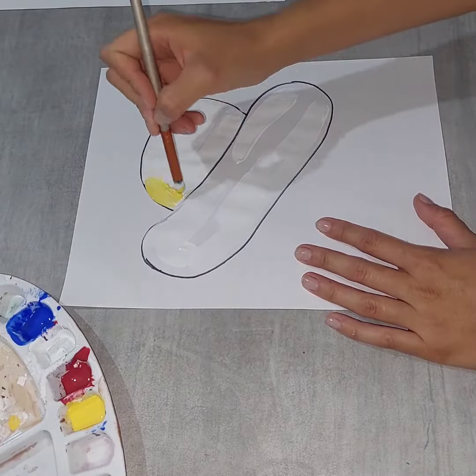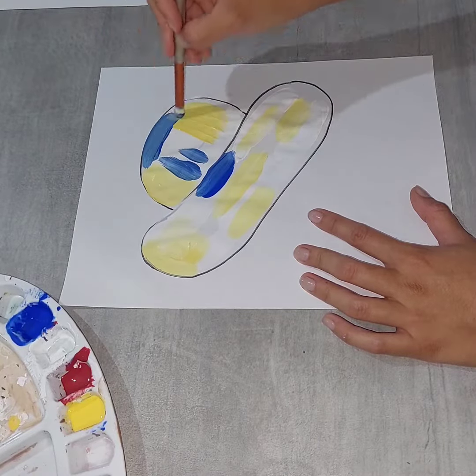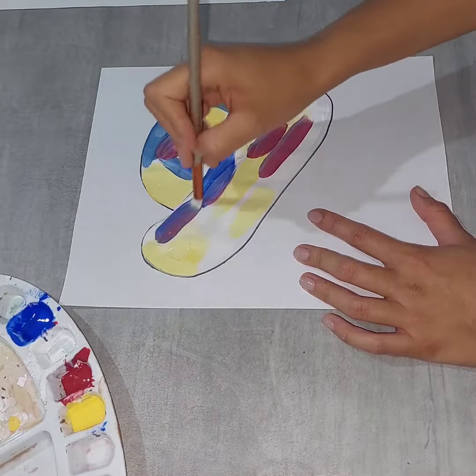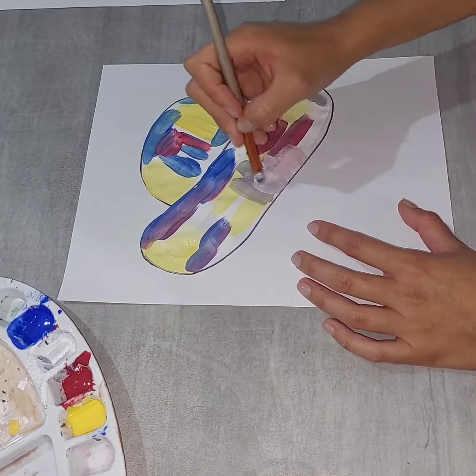Then take yellow. You can also combine other colors like blue and red. Fill the spaces that are empty and design this hat as you want.